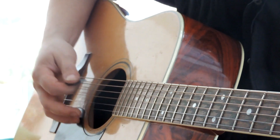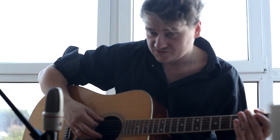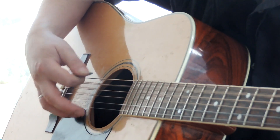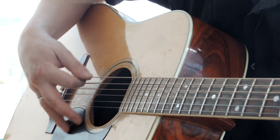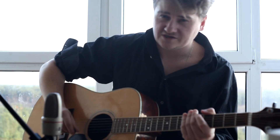I also use the technique of apoyando — the technique where the finger rests on the lower adjacent string after plucking. In mediator playing I use it as well. This technique is very important for guitar.